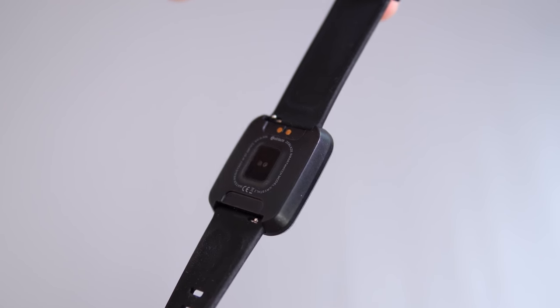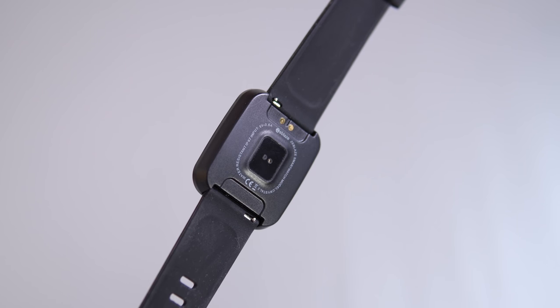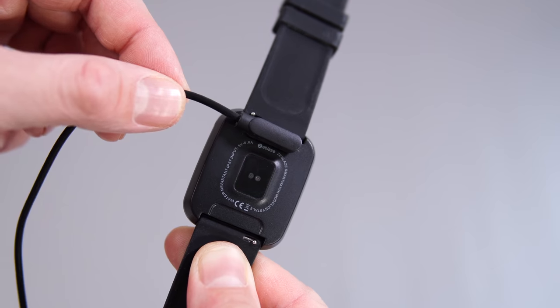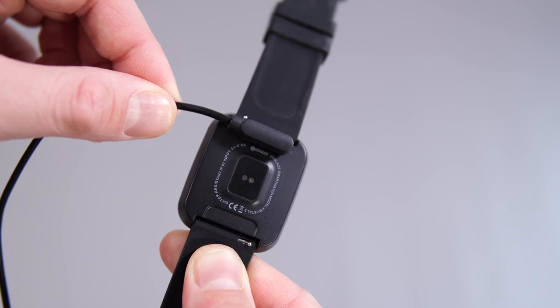The charger attaches to the back of the watch with magnets — it's not my favorite type of charging, but it is what it is. It takes about an hour and 20 minutes to fully charge the watch from zero to 100. On one charge you can go for up to seven days depending on how you use it — if you keep getting notifications constantly you'll only get about three days, but if you turn off notifications you should be able to get close to seven days.